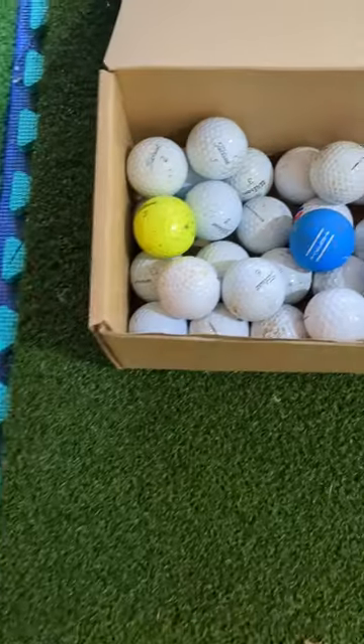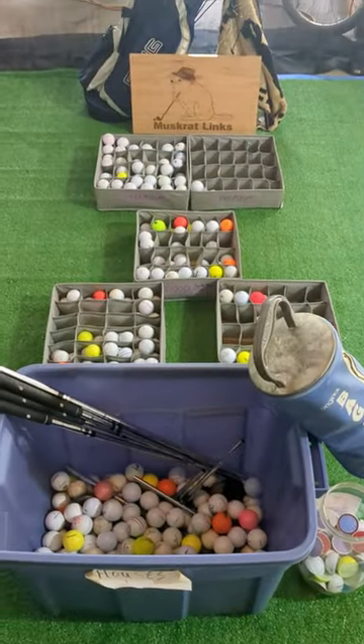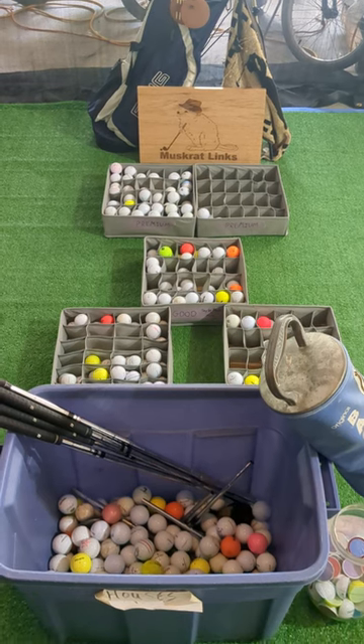I also keep a box of balls that still need to be cleaned and inventoried. Overall we found more than 500 balls this summer and you guys have seen me wash and organize all of them. Subscribe so you can watch this collection grow. Have fun out there everyone!